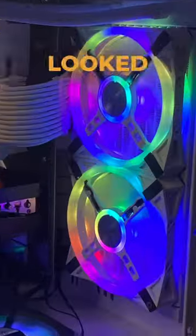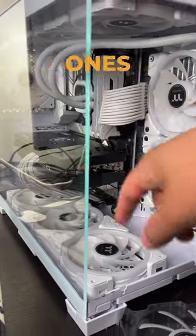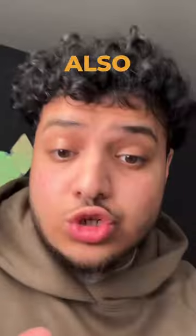Here's what this PC looked like before with different fans. The fans on the side and the bottom were all backwards — the back of the fans was showing. But with these, the blades are reversed so the front is always showing, and it looks so clean.